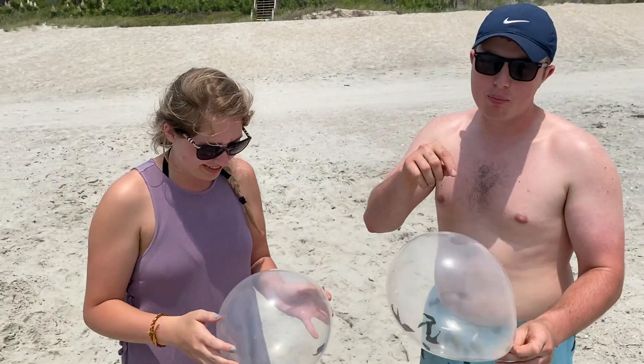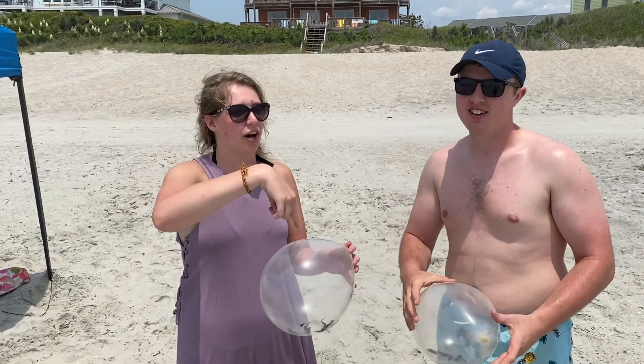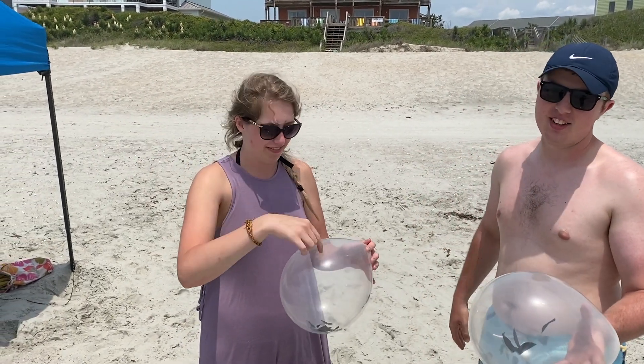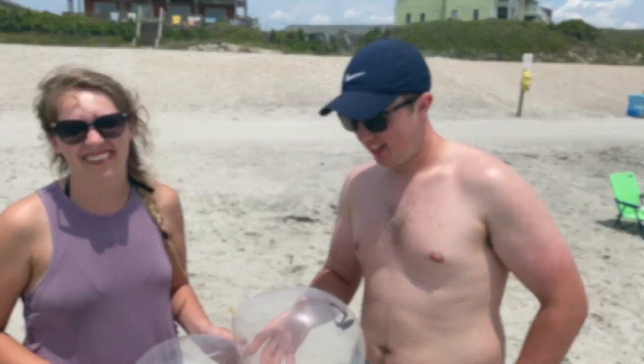So why do you think that happens? Because the black balloon absorbed the heat from the sun, which made the heat on the inside, because all the light is going through the clear one — it's not absorbed. Good. All right. Thanks for participating. You're welcome.